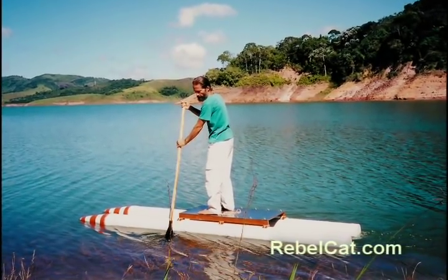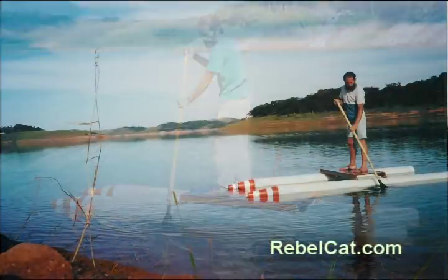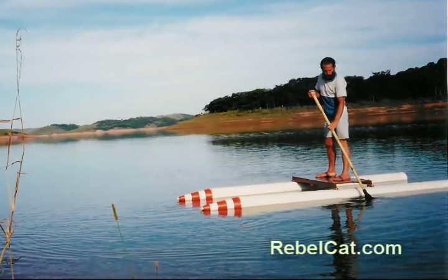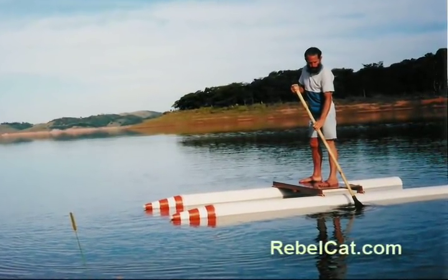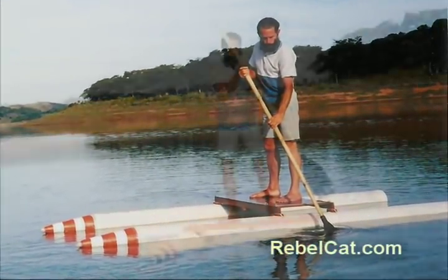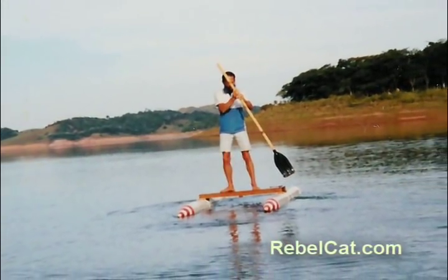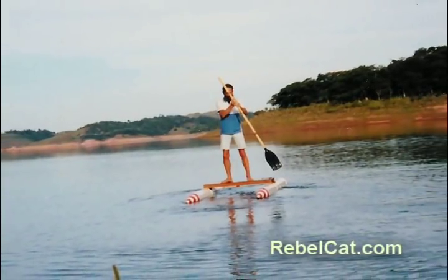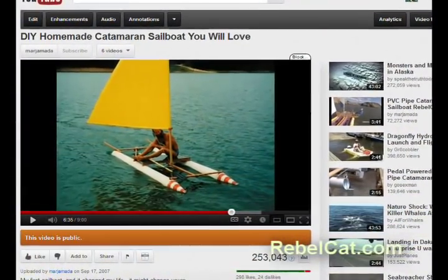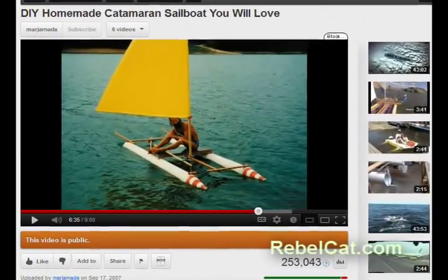Having been a surfer, I quickly mastered the art of rowing this narrow raft while trying not to tip it over. It finally occurred to me that by turning the deck 90 degrees, the raft would be wider and thus more stable. It was this simple change which would allow this raft to be transformed into a catamaran sailboat. While standing on this now stable deck, the wind would sometimes push me along from behind. And that was the "Aha!" — maybe this raft could become a sailboat. The rest, as they say, is history, and is covered in my first YouTube video, "DIY Homemade Catamaran Sailboat You Will Love."